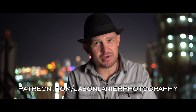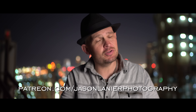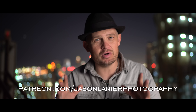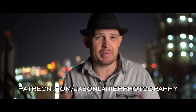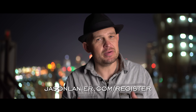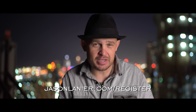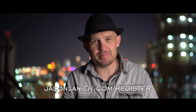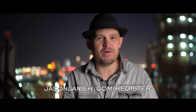If you want to continue this learning online, go to patreon.com/JasonLanierPhotography and you can learn alongside me — watch my screens, edit with me, do all of it from anywhere in the world on any computer. It's the best way to learn if you can't make it to a workshop. If you're ready to see me in person, go to jasonlanier.com/register. You can find a workshop near you and we will have an absolute blast together. It's about inspiration, photography, and life — finding the passion in all of them. If you want to learn online, patreon.com/JasonLanierPhotography; in person, jasonlanier.com/register.